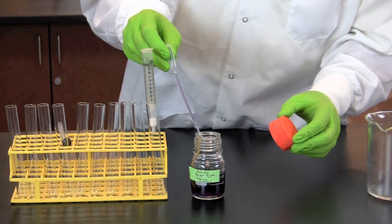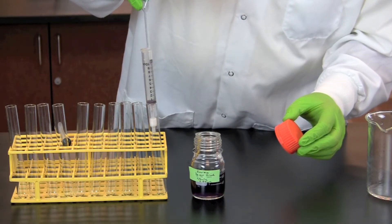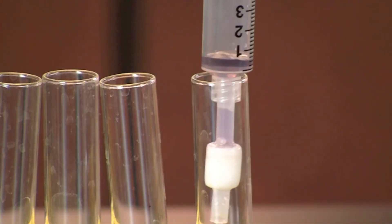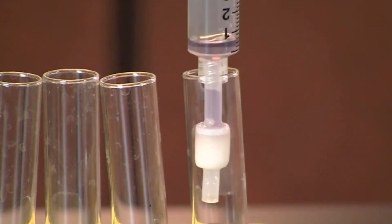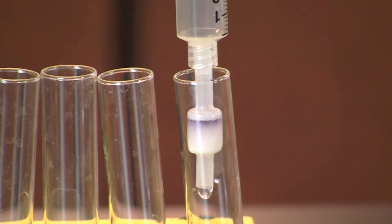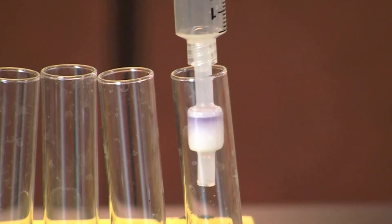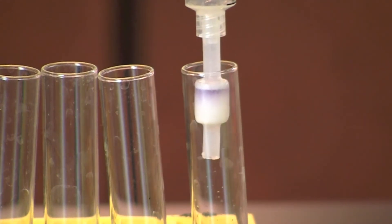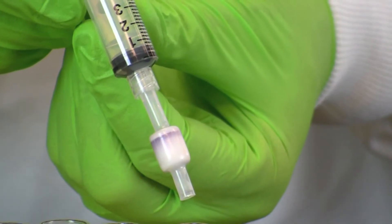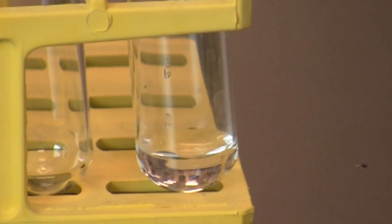Using a transfer pipette, add 1 ml of Kool-Aid solution to the syringe. Replace the plunger and push the Kool-Aid through the cartridge. Collect the flow through in test tube number 1 and save it for analysis. Notice that the pigment portion of the Kool-Aid has stuck to the column, indicating that it is non-polar and hydrophobic. Note the color of the fraction collected in test tube number 1.